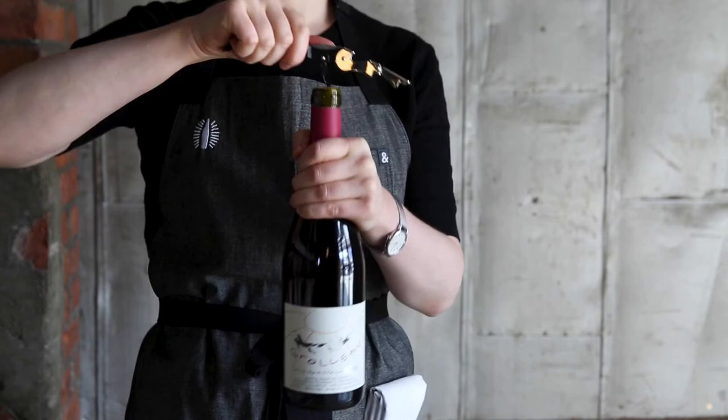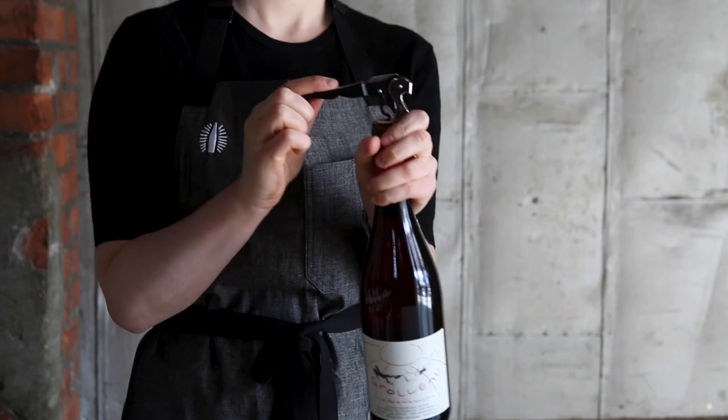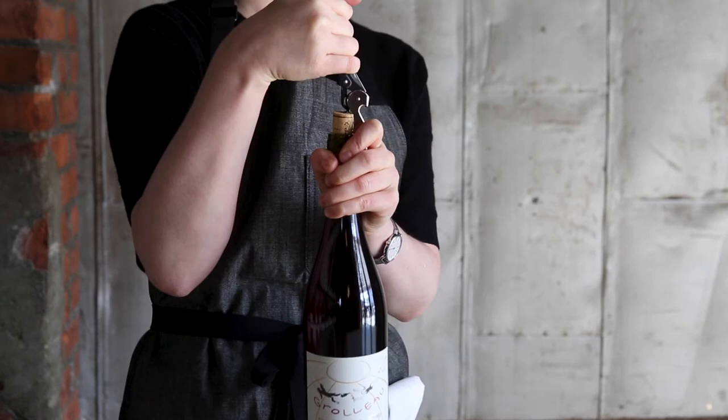Using your index and middle fingers, rest the foot of the first step on the lip of the bottle. Lift the cork up halfway. Repeat with the second foot.